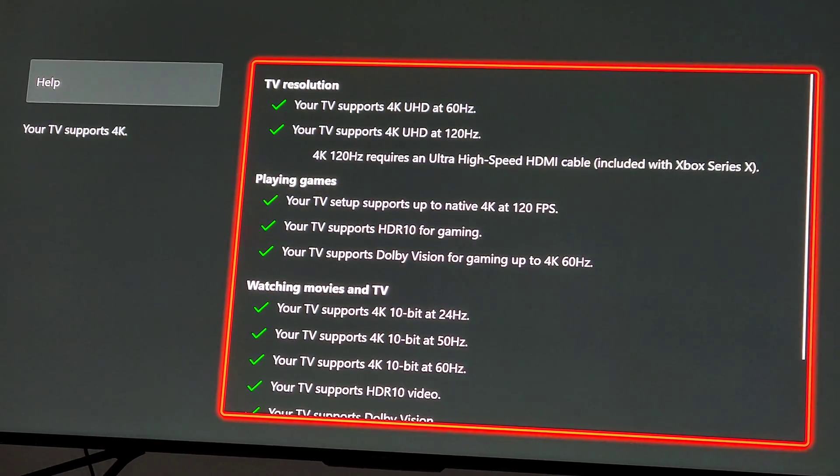FYI: if you do not have a 120Hz HDMI 2.1 TV, this is not going to help. These TVs have been out for about two years, mostly in the OLED and the very high-end stuff.